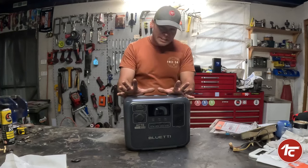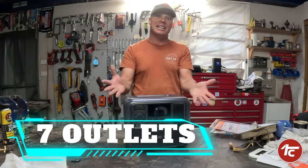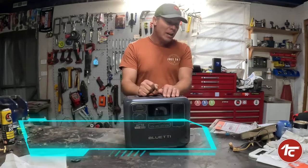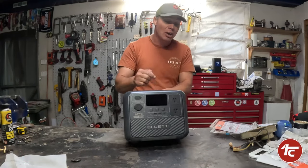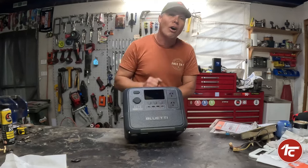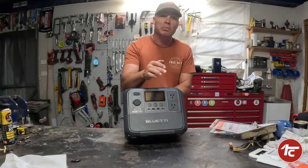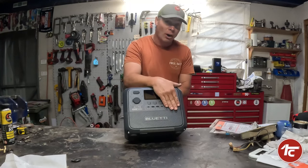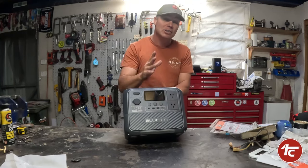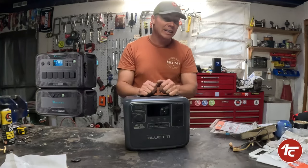One of the cool things about this Blue Eddy is that it has seven outlets — that's pretty cool. But it's a thousand watts in total, which doesn't mean you can plug two items in at a thousand watts each. It means you can plug in a 500 watt item on top and no more than a 500 watt item below to power it up. If you need more than that, you'll need to upgrade to the next model.